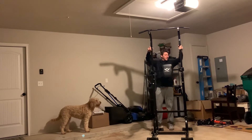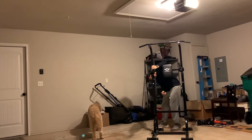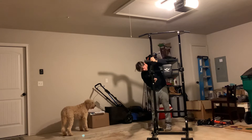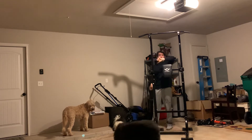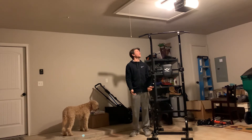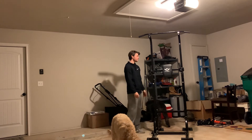Pull that out and it slides down. I think that's on its lowest setting right there. I'm six foot two and at that lowest setting it's still manageable — this will definitely fit in your house even if you don't have a garage.